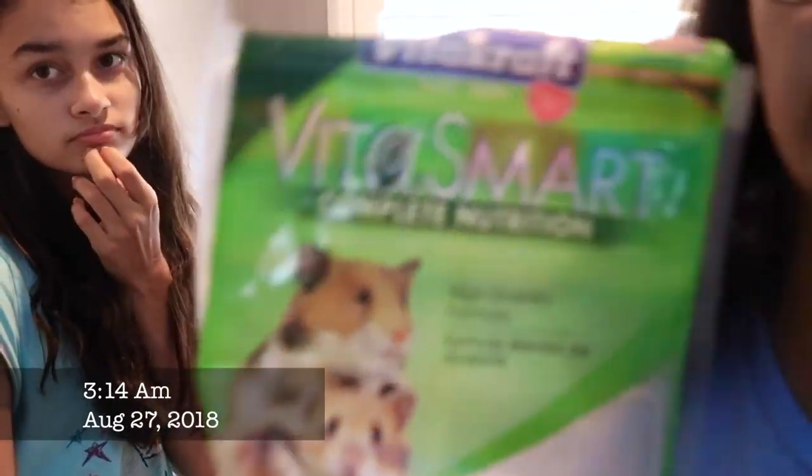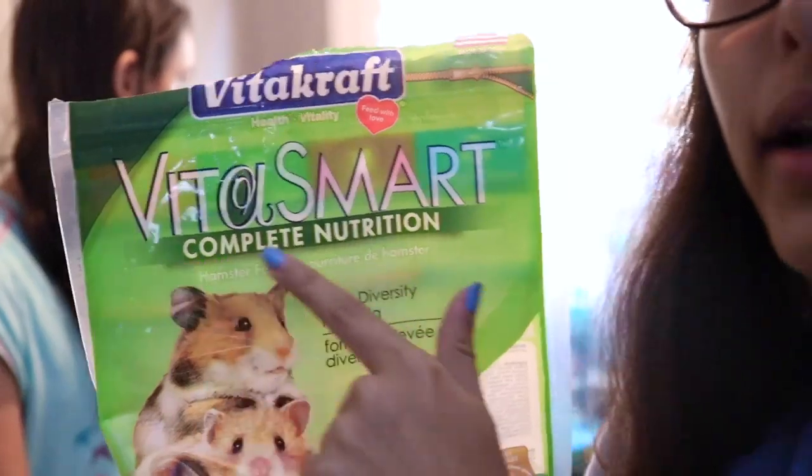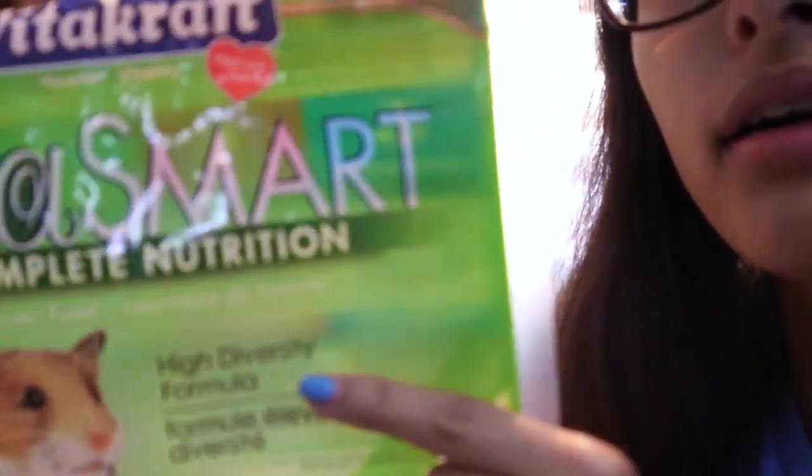Now I'm going to fill his food bowl. If you guys are wondering, this is the food I use for my hamster — it's Vita Smart, the complete nutrition high diversity formula. That's what it looks like on the inside.